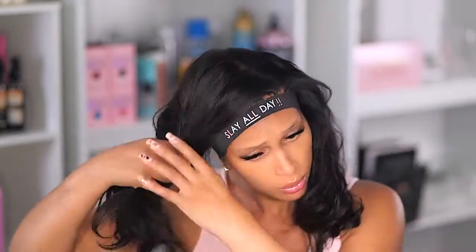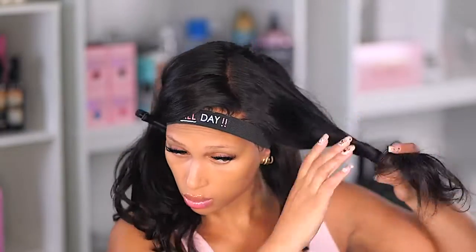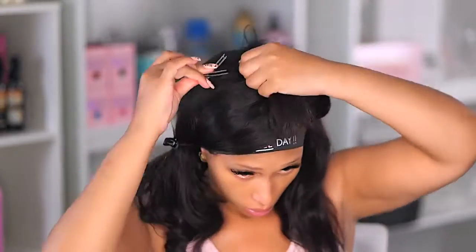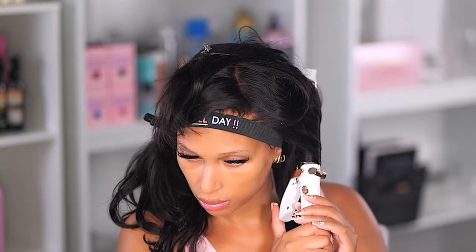This wig comes with a new pre-plucked hairline. It's a body wave texture and I got it in a 14-inch length — it's a 360 lace front. You can get it in any inch between 10 and 24. I love the hair on this wig because it's so comfortable and easy to style. Once you set your curls — especially if you use rollers — it lasts a long time. I still have some curls in the hair from the last time I styled it.